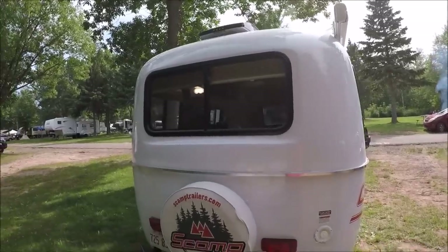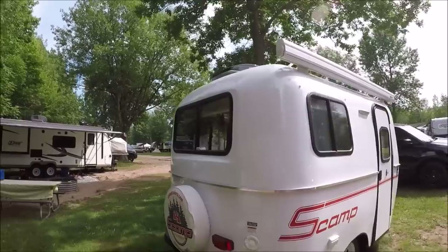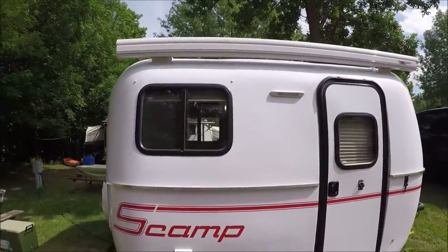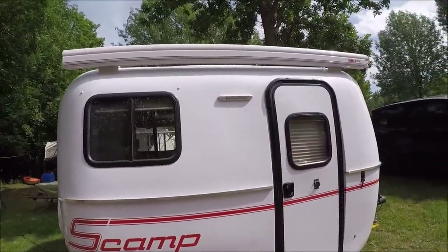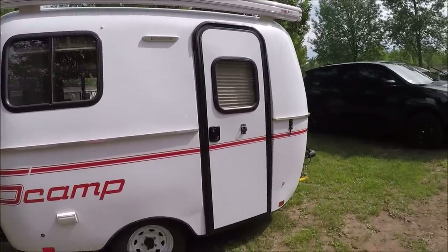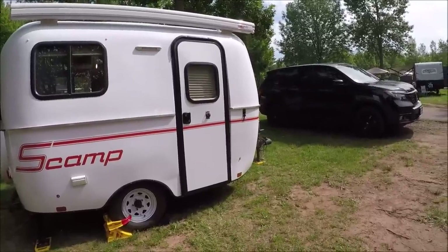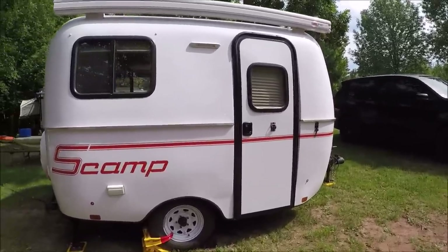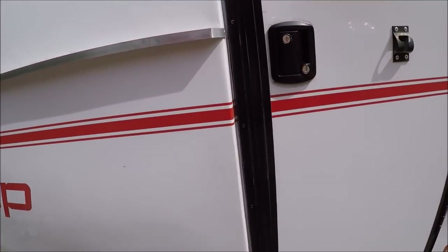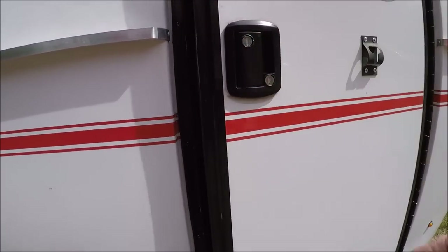The back window is a slider too. Up top she's got the Max Fan and she also has the awning. You can see she's got the LED light. I really like this new door - I think it's really cool. Opening the new door: they've got two locks instead of one like mine, and the door handle looks very nice.